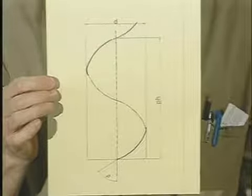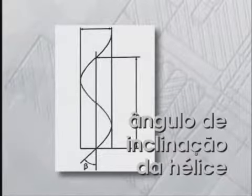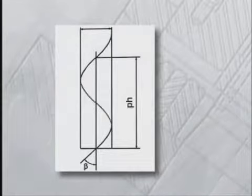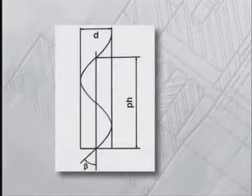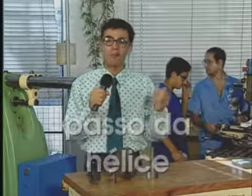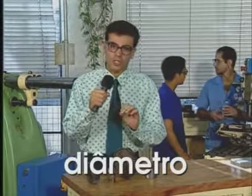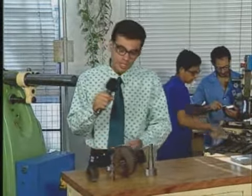Dá uma olhada nesse desenho. Aqui está uma linha helicoidal. Vamos conhecer os elementos importantes para diferenciar as linhas helicoidais e também muito importantes para os nossos cálculos. O primeiro elemento é o ângulo de inclinação da hélice, chamado ângulo beta. O segundo elemento é o passo da hélice, o PH. E o terceiro e último elemento é o diâmetro do cilindro imaginário em torno do qual a linha helicoidal está desenhada, o diâmetro D.